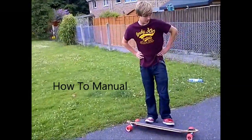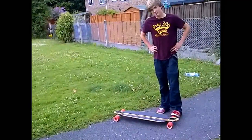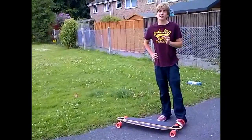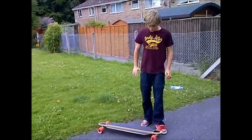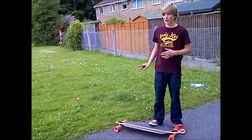Hi guys. Today we're doing a tutorial on how to manual a longboard. Now you may have seen our how to manual a skateboard tutorial — it's very similar. But with a longboard, it's a lot longer and most of the time it's a lot heavier.